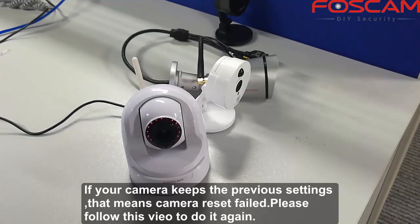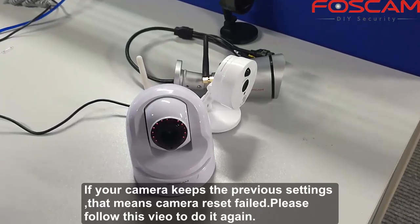If your camera keeps the previous settings, that means the camera reset failed. Please follow this video to do it again.